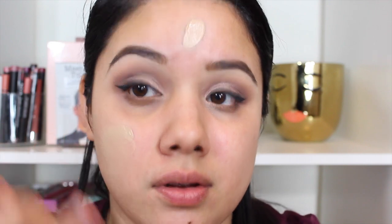Honestly, I think this foundation would even be great to apply with your fingers, kind of like a moisturizer — it's really light. One layer gives you a really nice natural finish where people wonder if you're wearing makeup. You can add a second layer for a little more coverage. The texture and formula kind of reminds me of the Sonia Kashuk tinted moisturizer, especially when you rub it in with your fingers. It's really buildable and that's also a really nice quality.